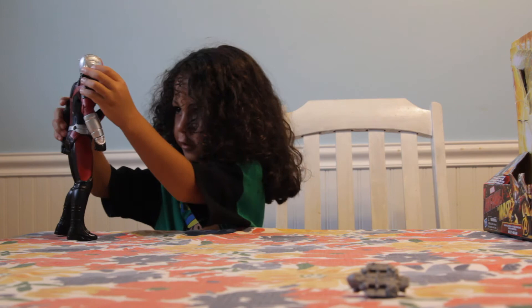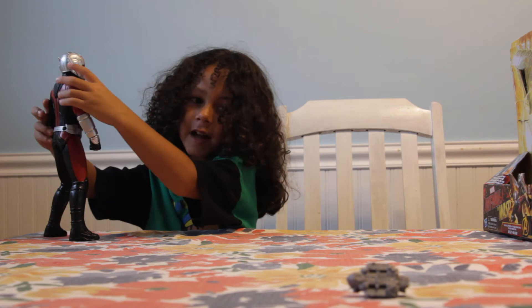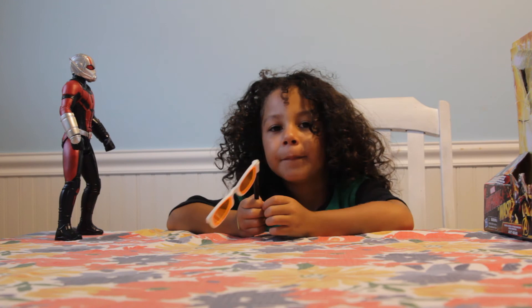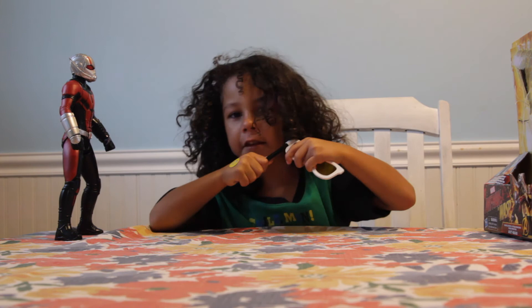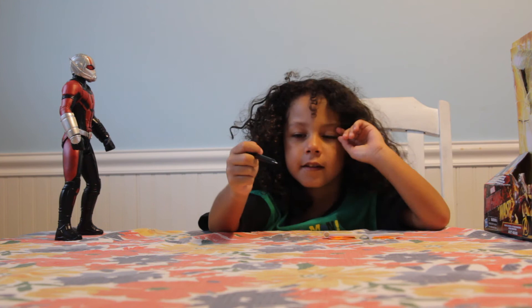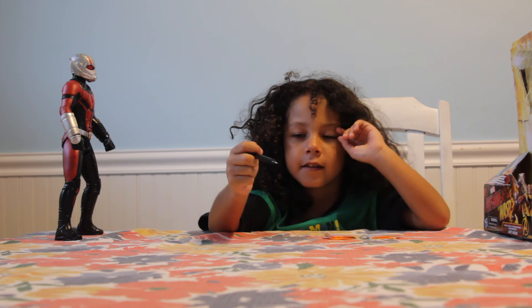Before we finish, my friend DeJure gave me something and I'll show you what it is. I'm back! So these are what DeJure gave me — cool, right? First they are glasses, and then they turn into a pen so you could write. That's pretty cool.